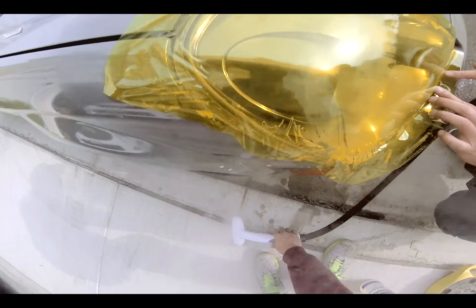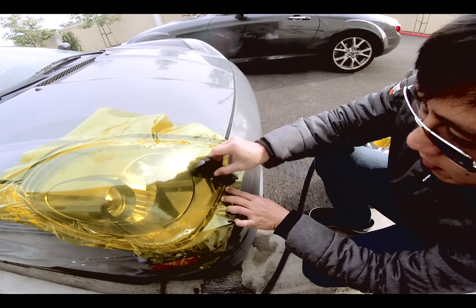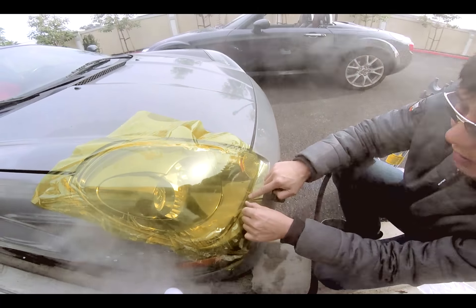You see how right here — you can actually shrink it right here. Tack it down like this and then just shrink it. Or you can stretch it.